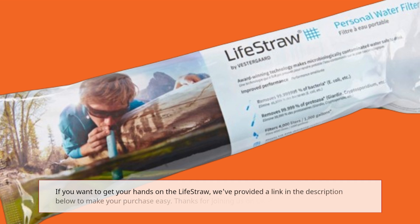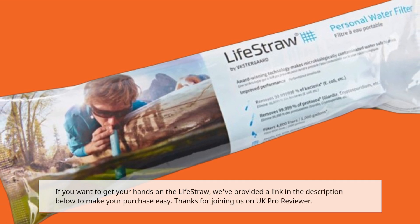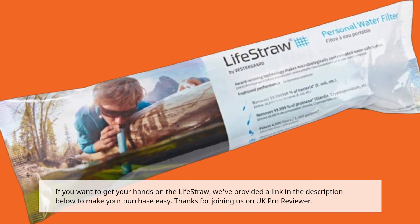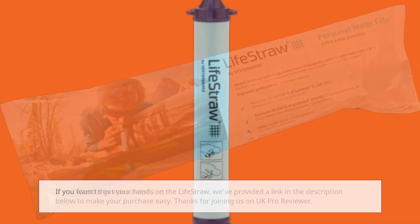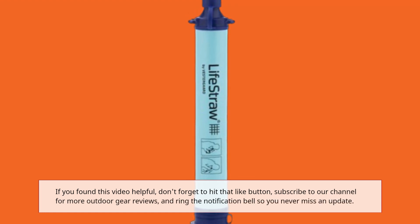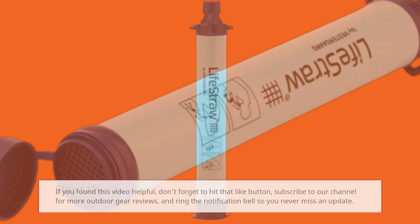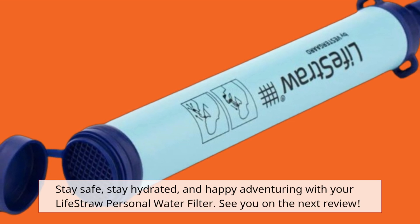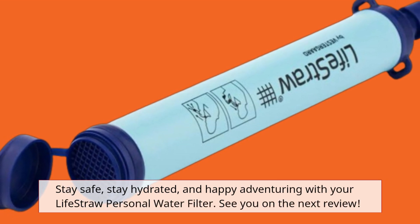If you want to get your hands on the LifeStraw, we've provided a link in the description below to make your purchase easy. Thanks for joining us on UK Pro Reviewer. If you found this video helpful, don't forget to hit that like button, subscribe to our channel for more outdoor gear reviews, and ring the notification bell so you never miss an update. Stay safe, stay hydrated, and happy adventuring with your LifeStraw Personal Water Filter. See you on the next review.